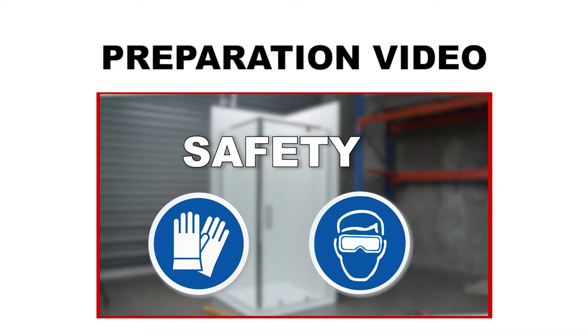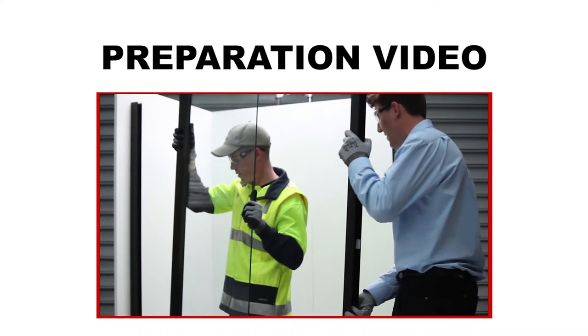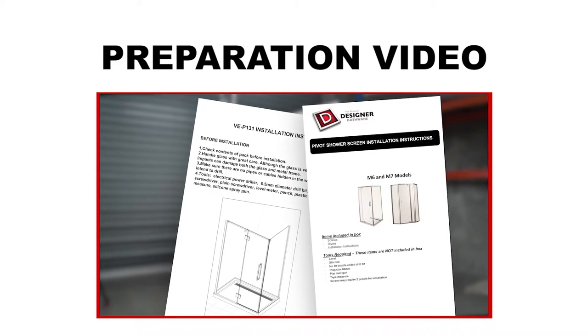We highly recommend watching this preparation video for safety precautions, helpful installation tips and warranty information. Click the link on the screen.